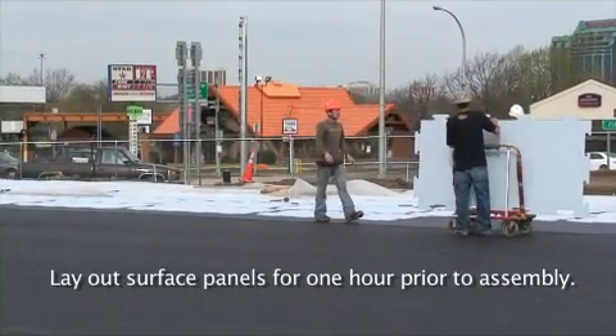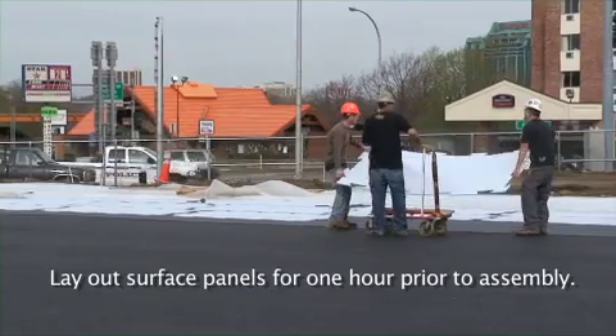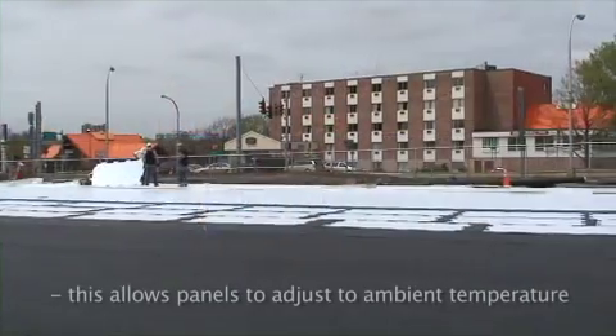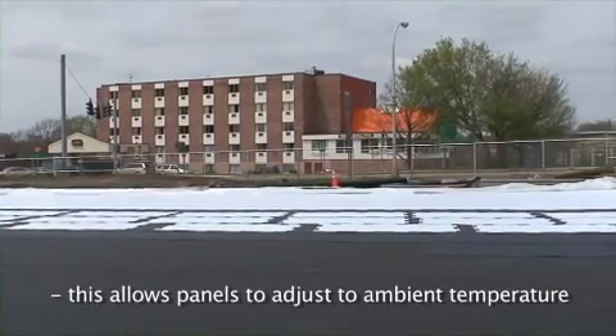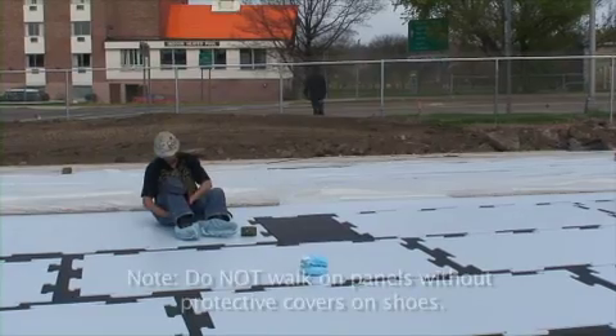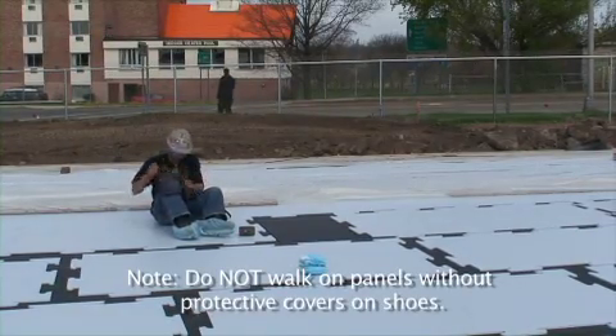Lay out surface panels one hour prior to assembly. This allows the panels to adjust to the ambient temperature. Do not walk on the panels without protective covers on your shoes.